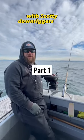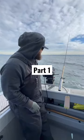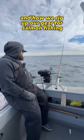Alright guys, let me show you how we fish with Scotty downriggers here on the West Coast and how we rig up our gear for salmon fishing.